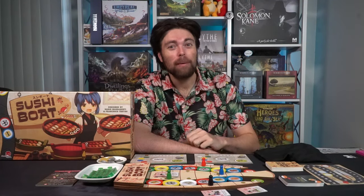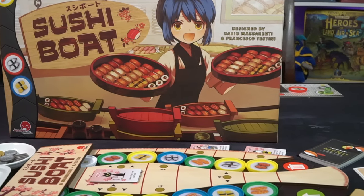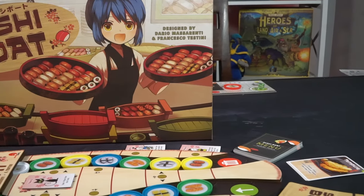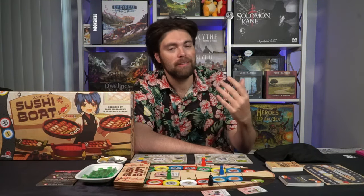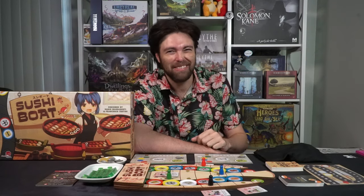Hey guys, welcome back to another Unfiltered Gamer board game review. Today's game up on the tabletop is Sushi Boat by Jap Anime Games. This is a game that plays 2-5 players, is 30-60 minutes to play, and is for ages 8 and up. In Sushi Boat, you're going to go to a restaurant and eat at a sushi boat — a turnstile where you select plates of sushi to eat.